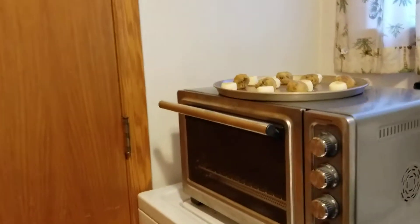One thing we forgot to show you is where we're cooking this today. It's such a hot day — this is like our second kitchen. Our laundry room. Ta-da!